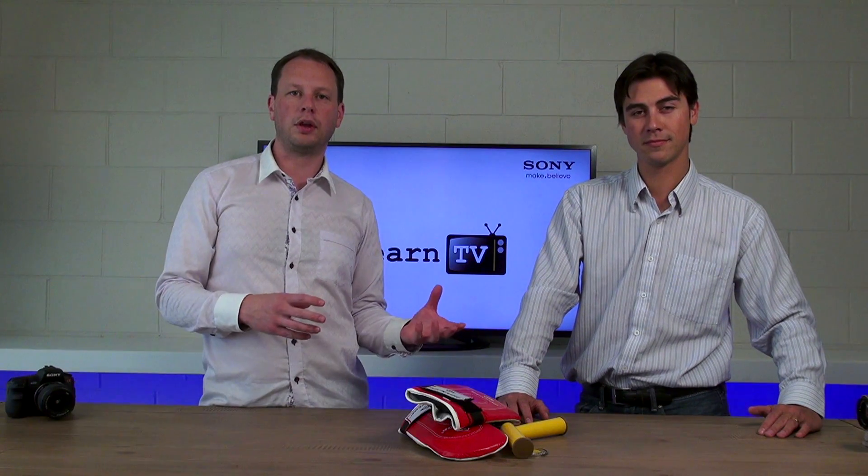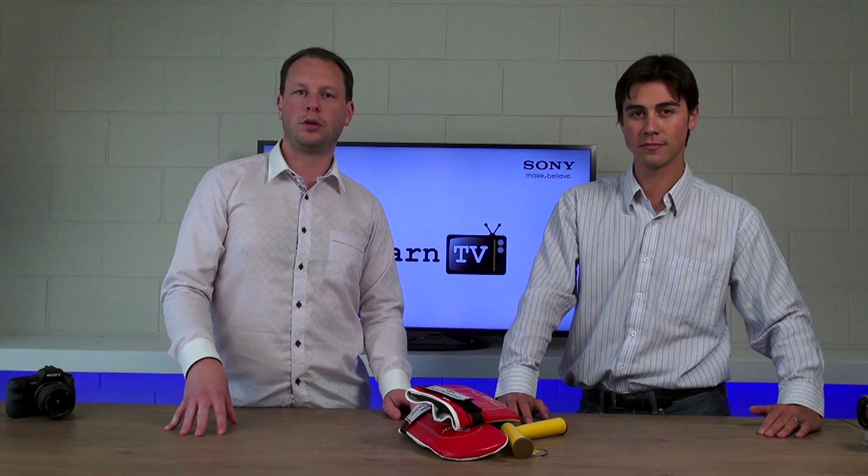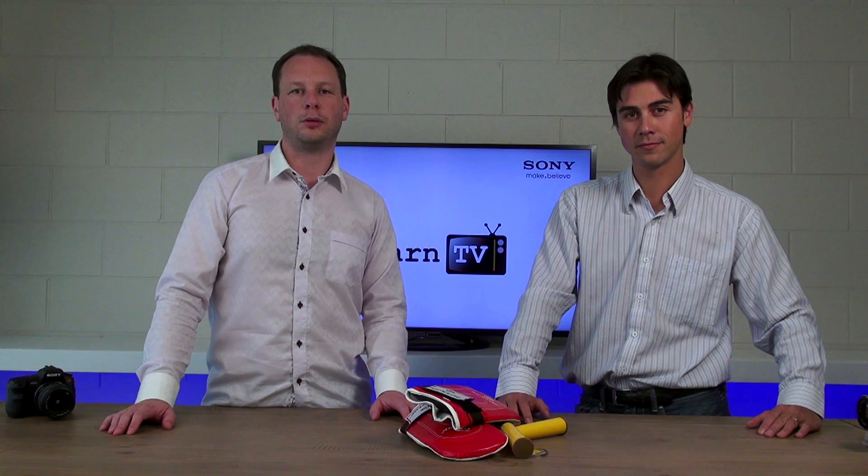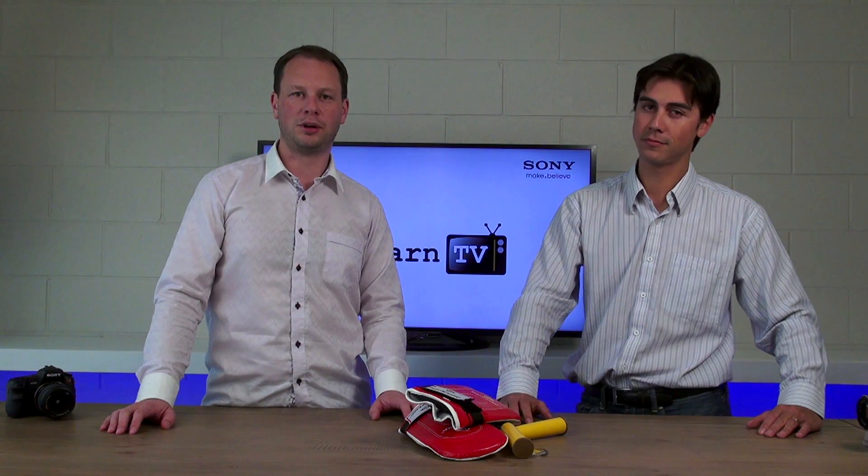This is the sort of thing that is enabled by having an electronic viewfinder that you just can't get on an optical viewfinder. That's the reason why Sony is very much all in on electronic viewfinders. Hope you learned something — thanks for watching. See ya.